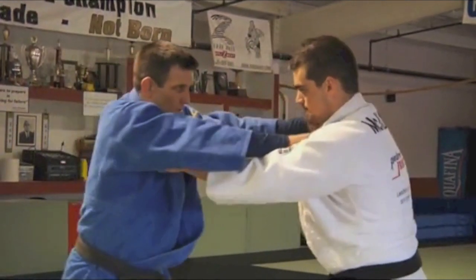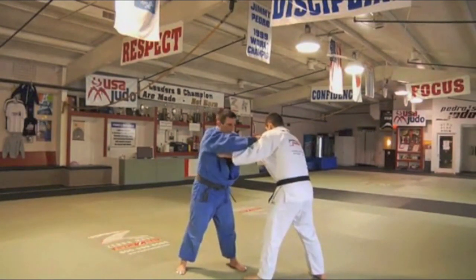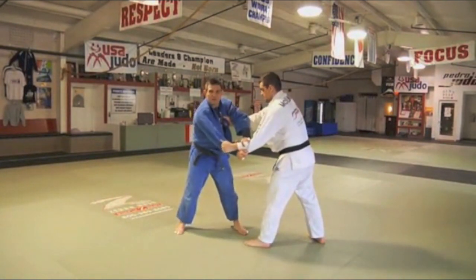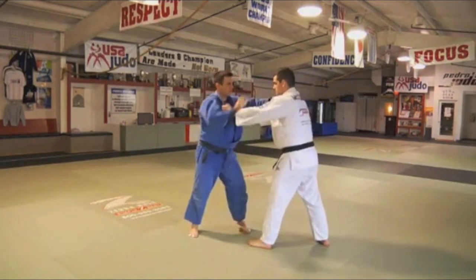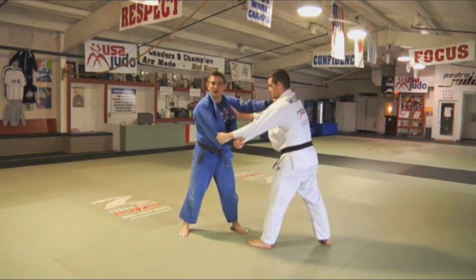Drill number one: We're both here, lapel-lapel. I'm over the top of his power hand. Slide it down. Two-on-one. Pop it off. Repeat: lapel-lapel, slide it down, pop it off. Go again: lapel-lapel, slide down, pop it off. That's drill number one.